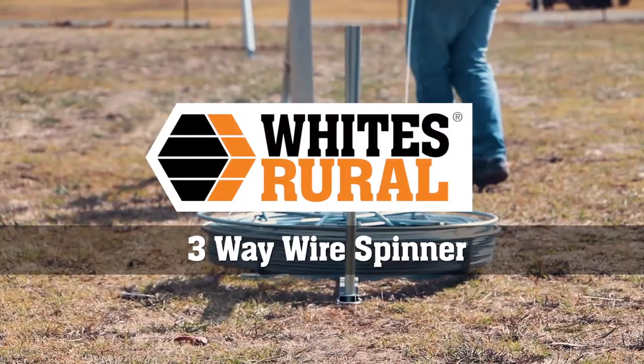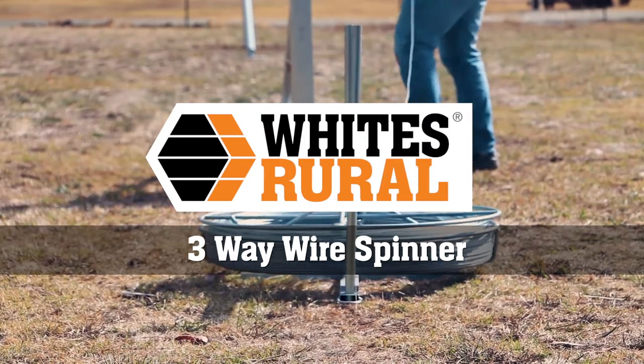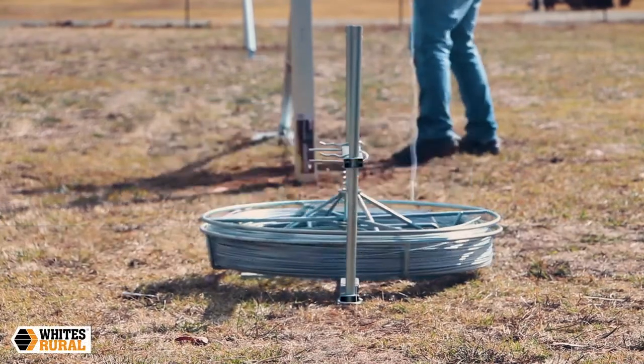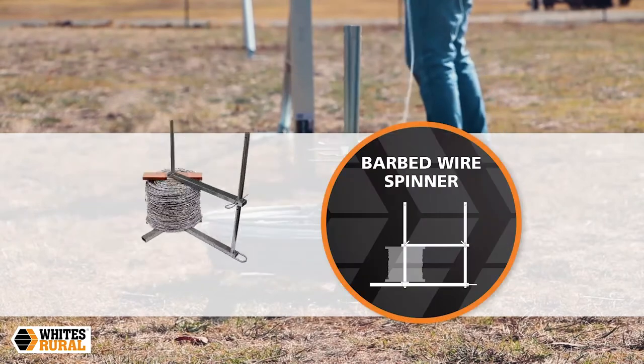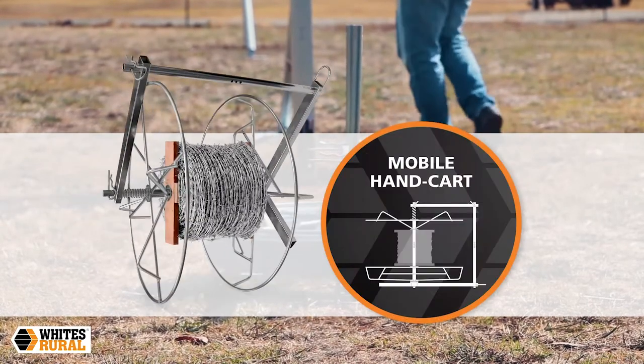The Whites Rural 3-Way Wire Spinner features a cradle and spindle designed for smooth, easy payout of fence and barbed wire. Three different configurations are possible: fence wire spinner, barbed wire spinner, and mobile handcart.